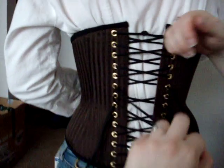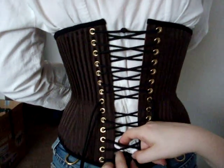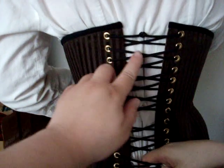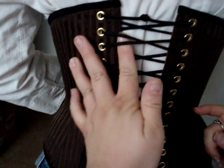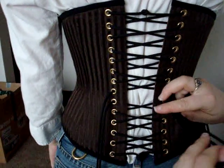This lacing is tied in the same over-under Xs, so you only have to pull about half of the laces. You only have to pull the ones that are entirely over the corset and ignore the ones that are entirely under the corset, next to the skin. That helps if you're lacing yourself in.